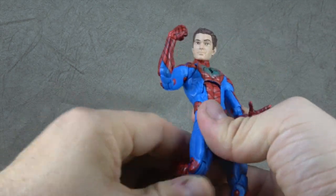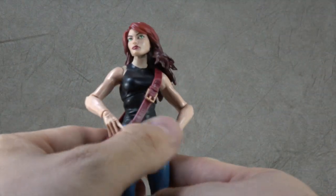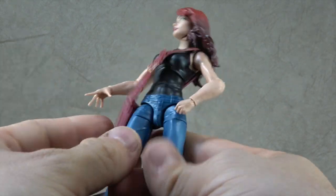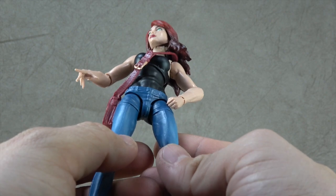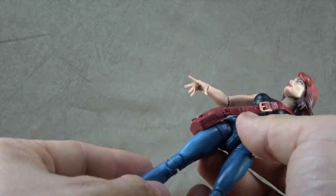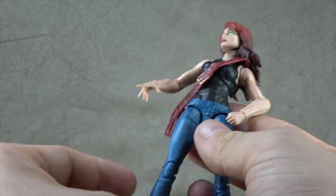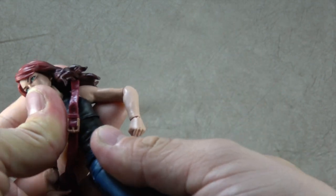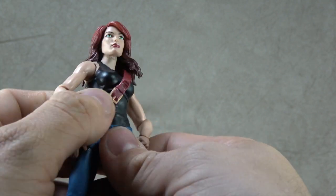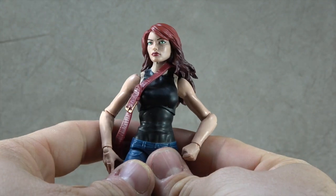Let's move on to Mary Jane. If you've been following my channel at all in regards to Marvel Legends, you know I've been saying they should be making characters like this forever. I'd much rather get a Mary Jane than five different Spider-Men. I'd much rather get an Aunt May to really flesh out your shelves. But they finally gave it to us — we just had to spend $40 to get it, which is ultimately fine.